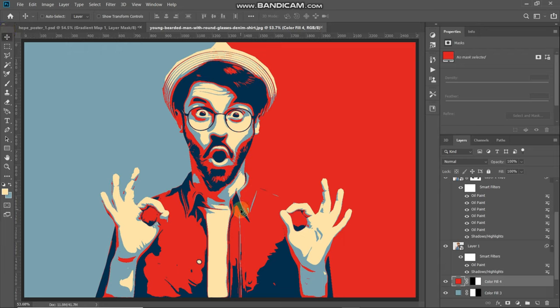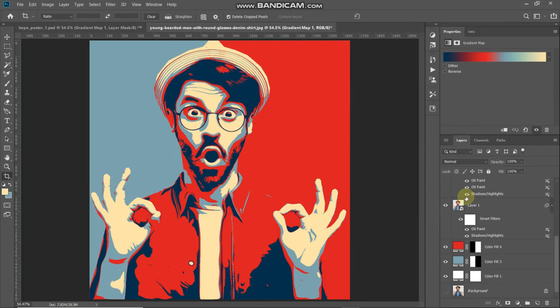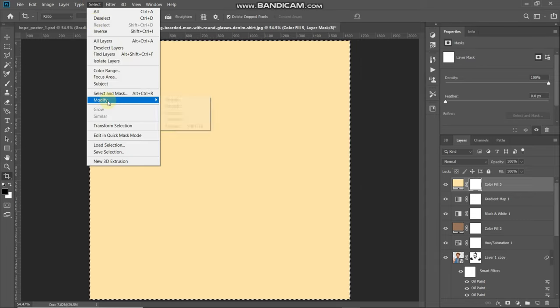The next thing we need to do is add a nice border, but first let's crop the image. Select the Crop tool and crop the image as desired, then click the checkmark icon to confirm. Now to add a border, make the top layer active, click on Create New Fill or Adjustment Layer, select Solid Color, set the color to FCE4A8, and click OK. Make the mask of this color fill layer active, then press Ctrl or Command on Mac plus A to select the whole document. Go to Select > Modify > Contract, set it to 240 pixels, check the Apply Effect at Canvas Bounds option, and click OK. Then go to Edit > Fill, set the contents to Black, and click OK. Press Ctrl or Command on Mac plus D to deselect. Now our poster is completely ready.